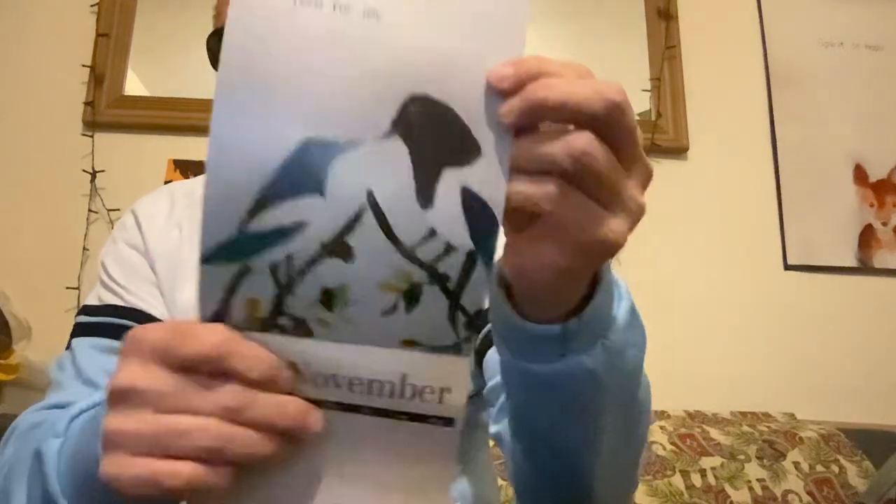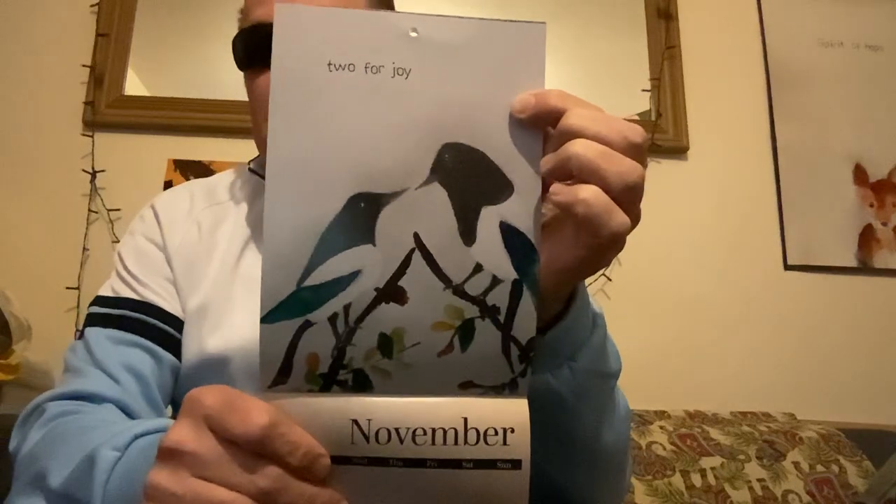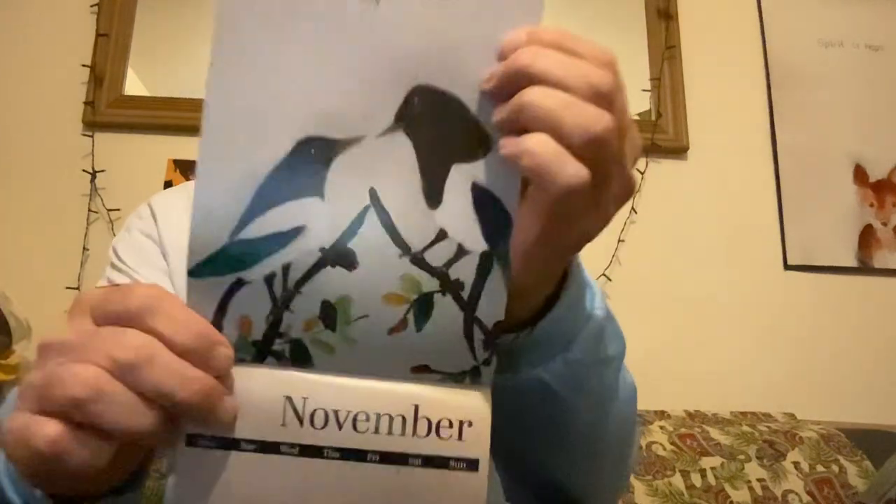Believe in yourself. Where's the two magpies? Magpies are my favorite one — it says 'the two of us.' I did that in pencil, can you see it? Two of us, two for joy. Magpies: one for sorrow, two for joy.